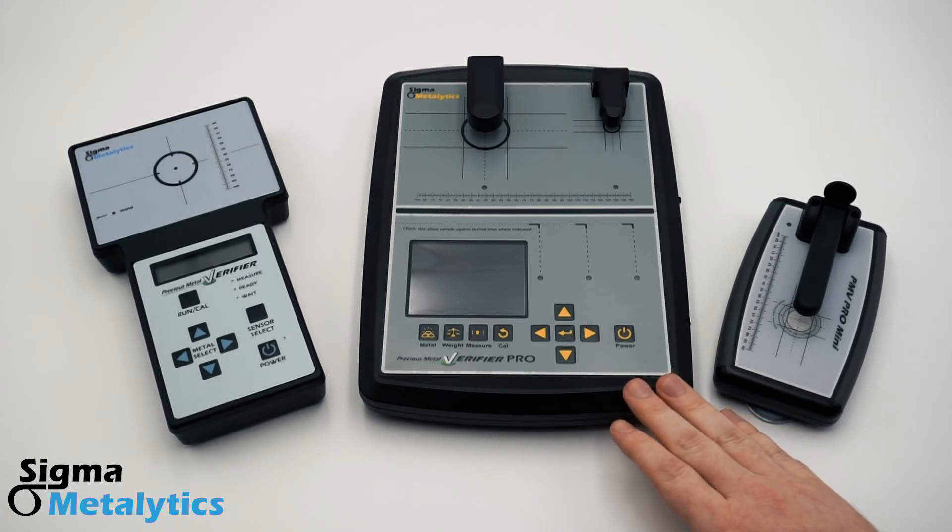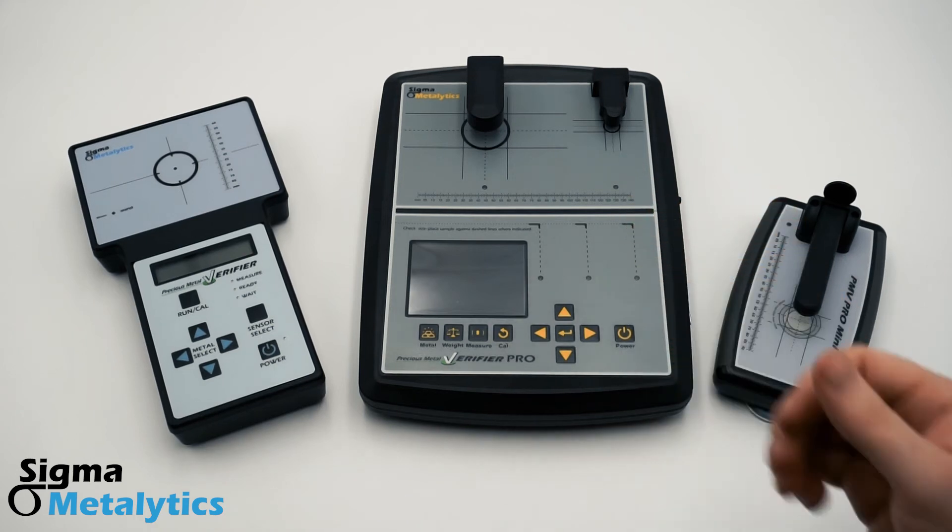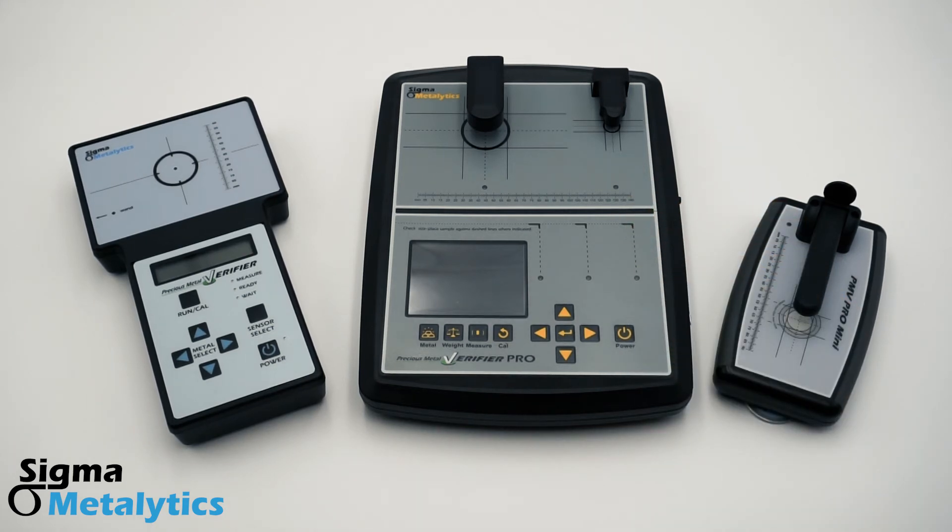The Precious Metal Verifier Pro is great for business settings like coin shops and warehouses, where you're going to be seeing all kinds of samples and all kinds of sizes, and where you're more likely to see the advanced counterfeits. With its optional external bridge attachment, it can take through readings on samples up to 45 millimeters thick, like 100 ounce silver bars.